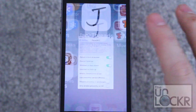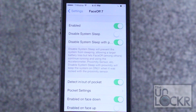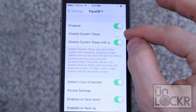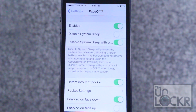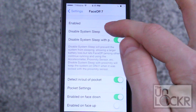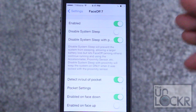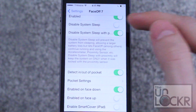Then tap restart springboard and wait for that. Once it restarts, simply go to settings and click on Face Off 7. You'll see a bunch of options in here. You have the kill switch at the top which just turns it on and off. Disable system sleep allows it to keep working whenever the phone is in sleep mode — that will kill your battery a little quicker but it allows it to use the proximity sensor. After some complaints, he added another option: disable sleep with proximity sensor. It means it will only disable the system sleep if the proximity sensor was used to put it in sleep mode. That should help the battery life a little bit, and that's the one that's on by default.